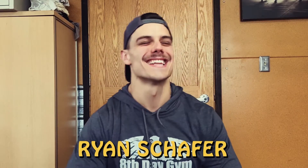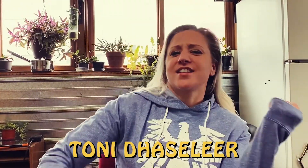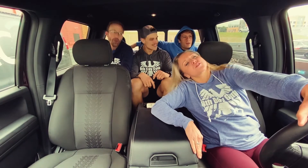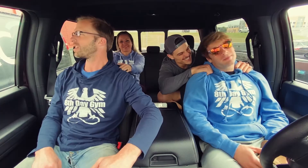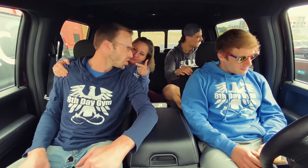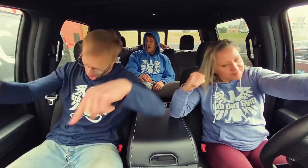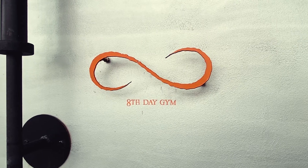Hanging out, down the street, the same old thing we did last week, not a thing to do but talk to you, we're all alright, we're all alright. Oh, Grand Rapids!